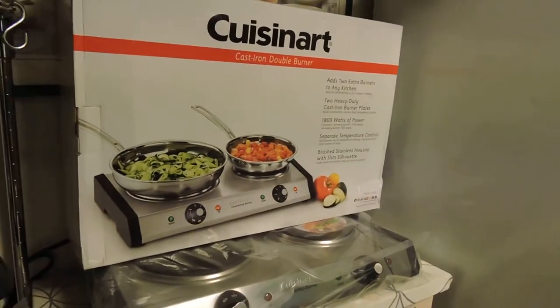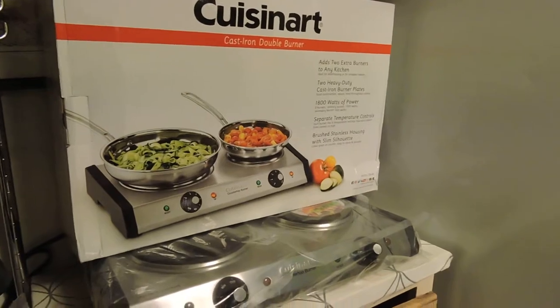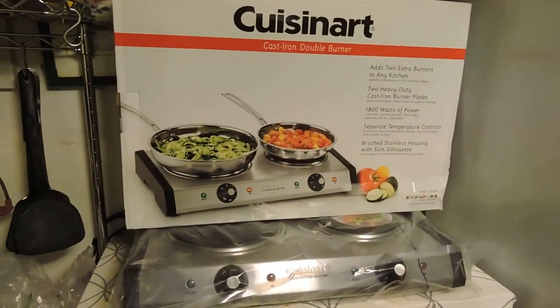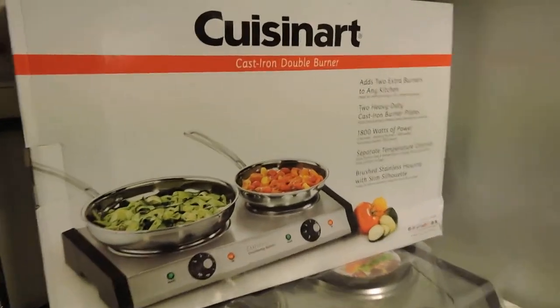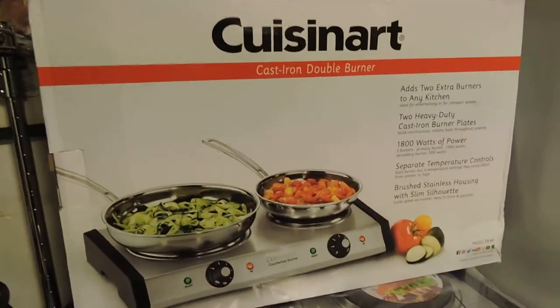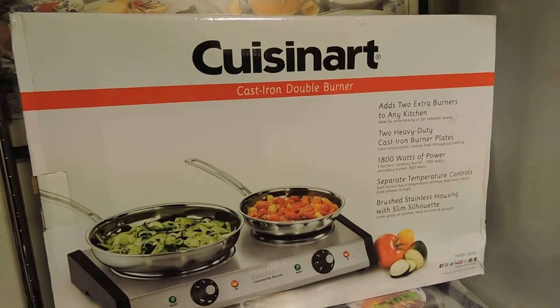What up YouTube, it's me back here again with Small Space Living — living in small spaces NYC — cooking. I got a review, kind of an unboxing, first look — not really a full review — of the Cuisinart cast iron double burner stovetop electric stove.